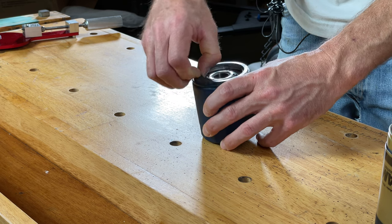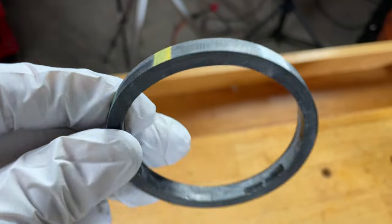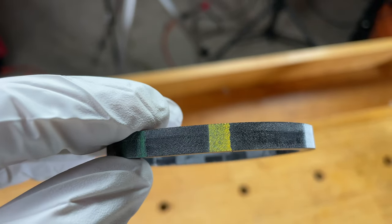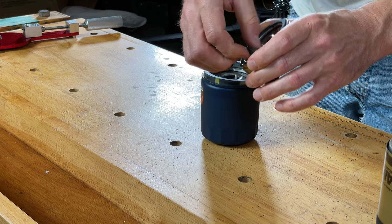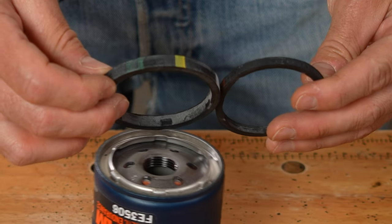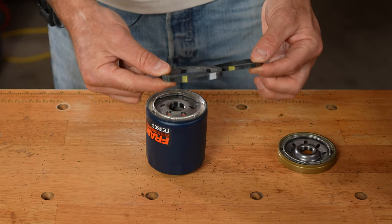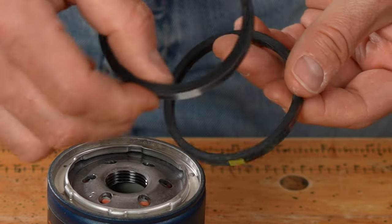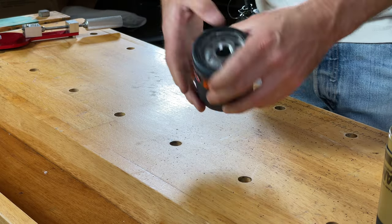I'm going to pull out the no-stick gasket they're talking about. This is a pretty thick gasket — not exactly sure what the colors mean, but it does seem to be rubber. Comparing it to the Ultra Synthetic gasket, you can right away see a pretty big difference in thickness. This new one is noticeably thicker, so it's obviously going to be stronger.